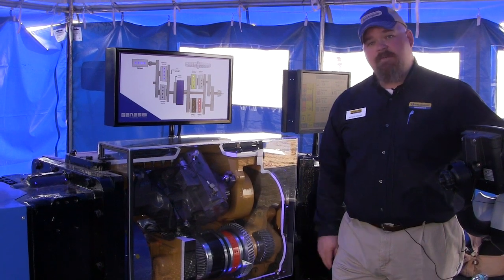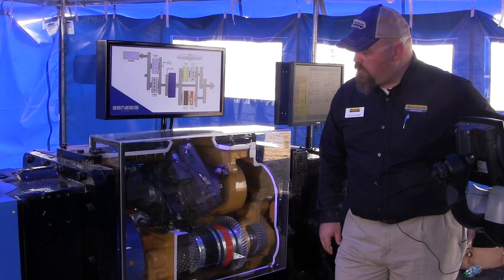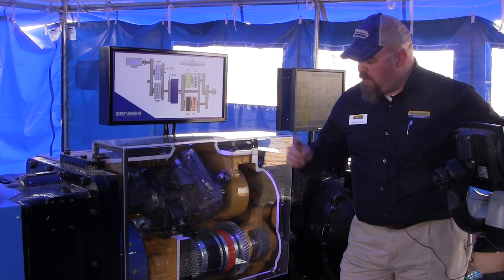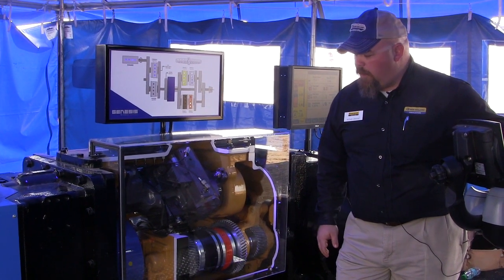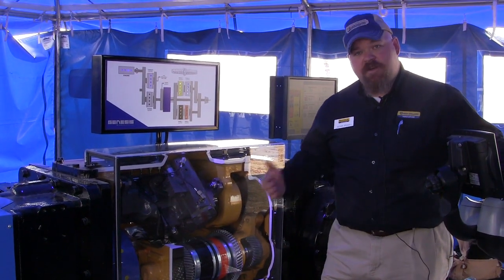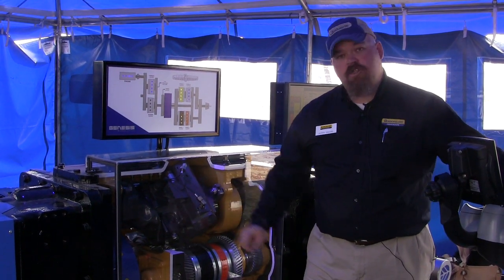We have our second point of 100% mechanical efficiency. The ring gear will begin turning in the opposite direction and we'll switch to clutch number three. As we increase in speed, you'll see the ring gear switch direction several times and we'll move into clutch number four. Clutch number four has its own point of 100% mechanical efficiency — that's a transport gear for mechanical efficiency. So we have three gears geared towards field work and one geared towards road transport.